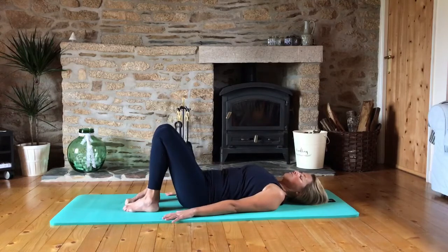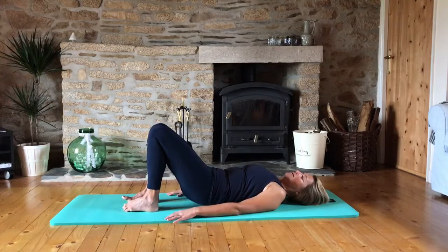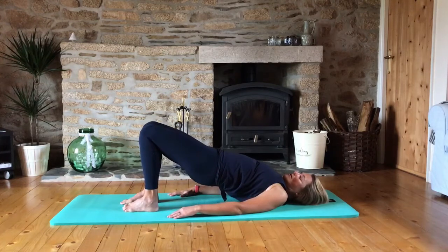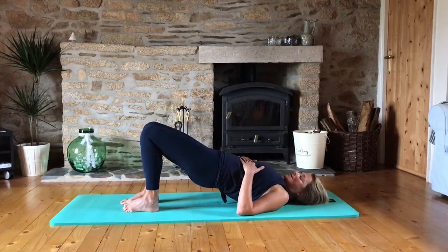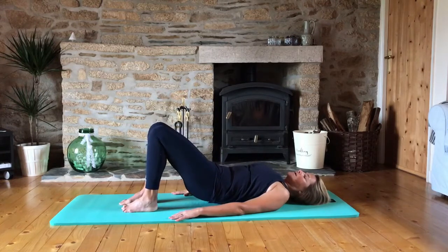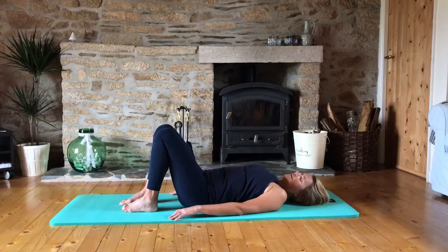So now moving on to our hip rolls. We're going to inhale to prepare. Exhale, tip that pelvis towards the ribs, then keep it tipping forward and push through the heels using the glutes and hamstrings to come up. You're in a long line from your shoulders to your knees, but the rib cage is staying down — we don't want to pop the ribs out, keep them nice and connected to the abdominals. Inhale here, and then exhale, sink down from the rib cage, getting as much movement out of that spine as you can and release completely at the bottom.